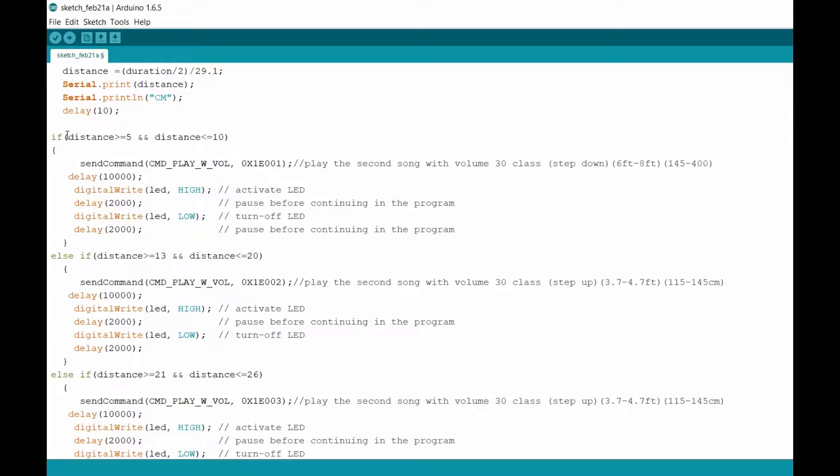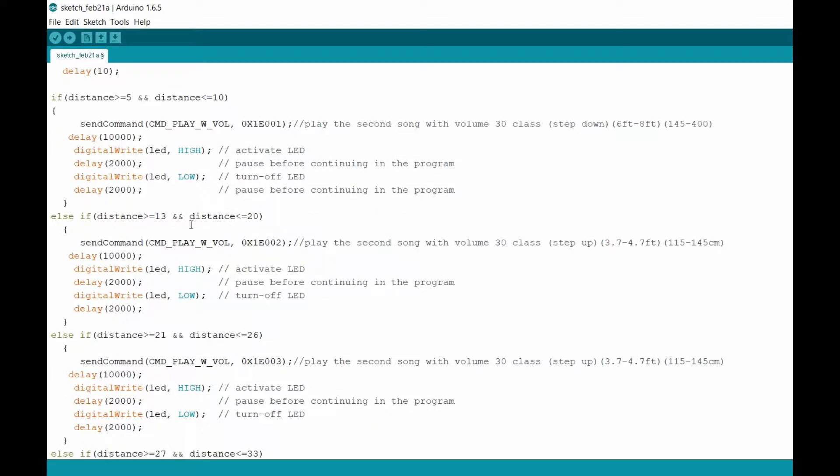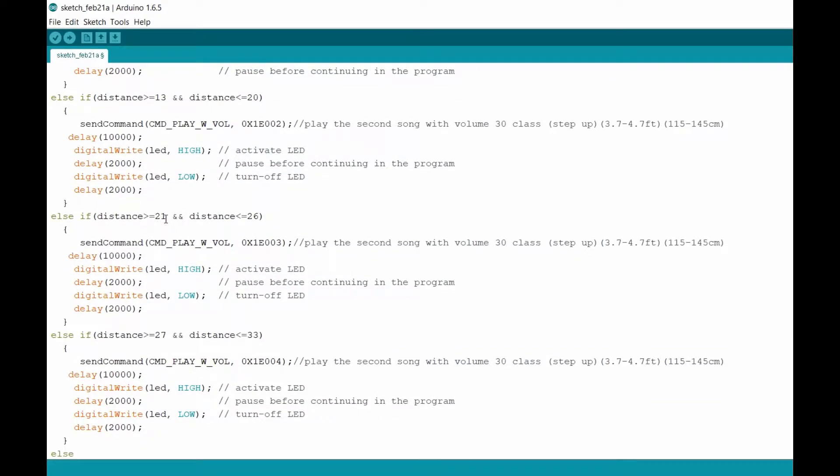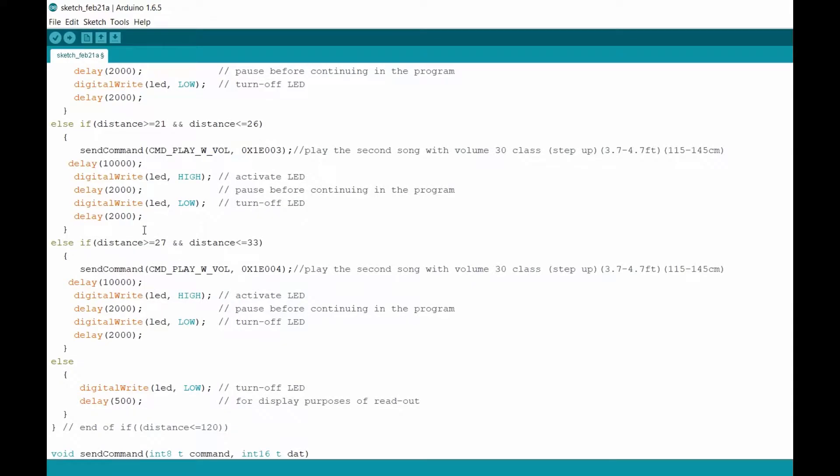Jumping into the very beginning — I'm gonna set my range. I have it to about 5 centimeters to 10 centimeters for my first song to go on, which is file 001. My next one is around 13 centimeters to 20 centimeters — that's file 002, so that's the second one. Jumping into my third one, I have 21 to 26 centimeters — that's file 003. And right here I have 27 to 33 centimeters — that's the range for file 004, my fourth song.